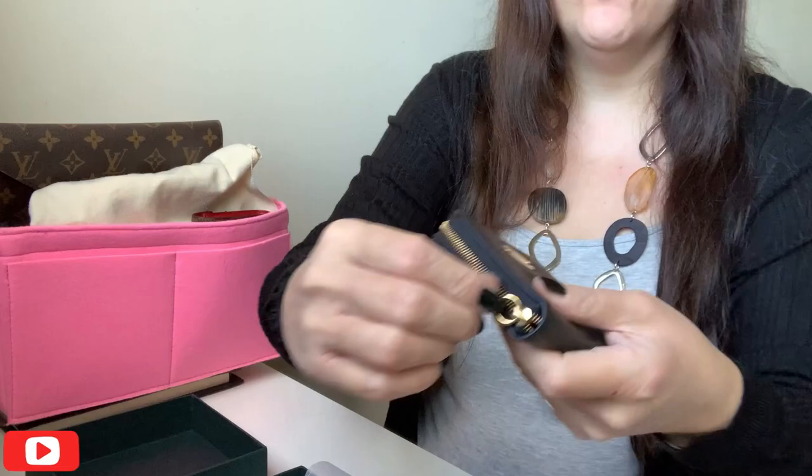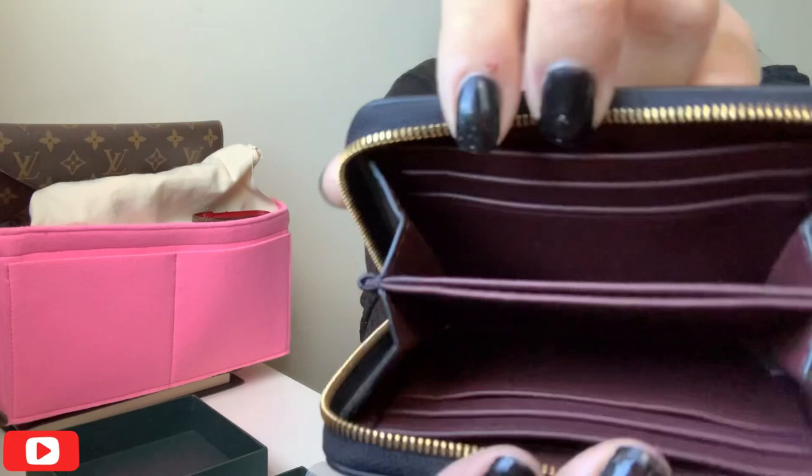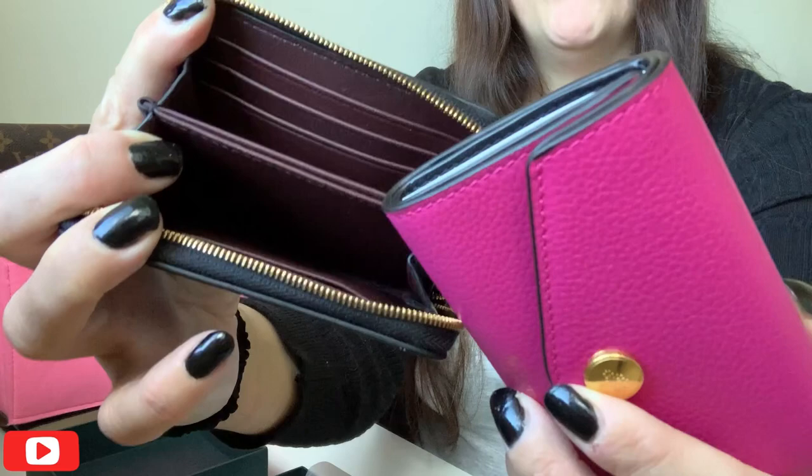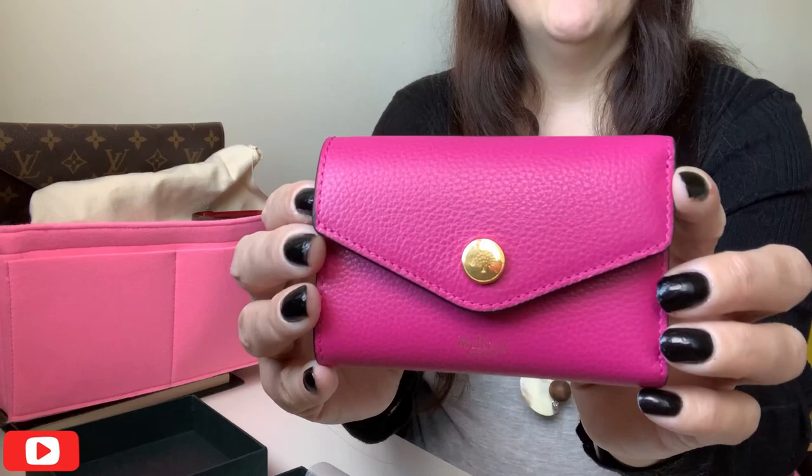I'll show you the colour that I'm talking about. So this is a Mulberry purse, and that's the colour that the interior is. Against the black I think it looks beautiful, but against the pink I'm not really sure that it goes, to be honest. So it put me off from buying the original version of this. I was looking on the website the other day and happened upon this one, and it has a black interior. So I'm hoping that as we look around it, it turns out to be okay and that I can keep it, because I don't really want to go to the trouble of sending it back.